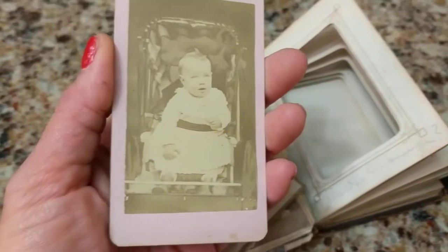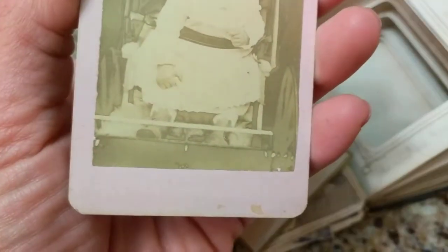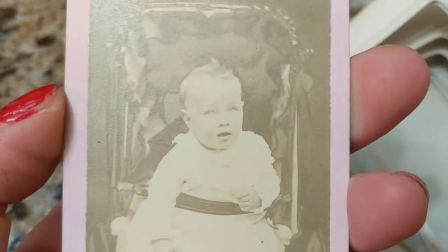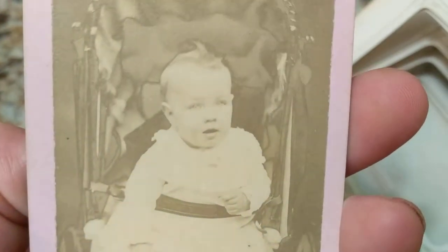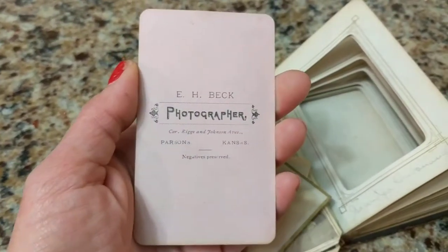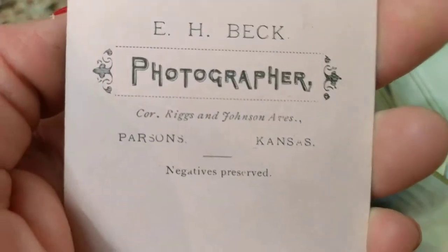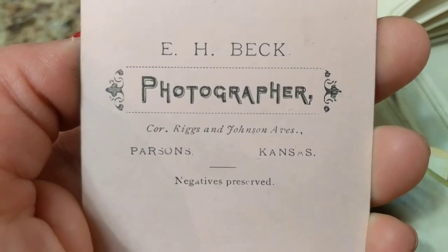Last but not least, we have another 1870s photograph of a baby in a carriage. You can see the rounded corners and it has a pretty color — like a pale mauve, almost a hint of violet. The child is adorable; look at the little wagon wheels on the carriage. On the back we have the photographer's information, and this person had their photograph taken in Kansas.